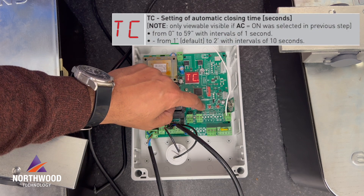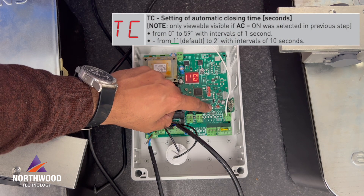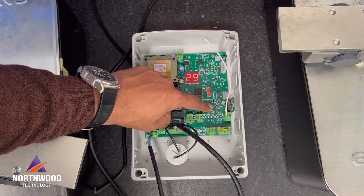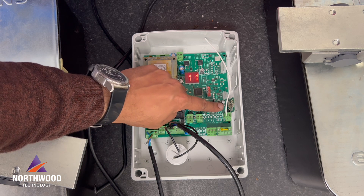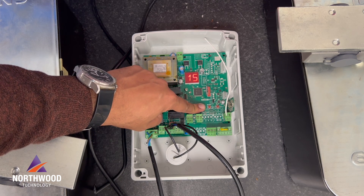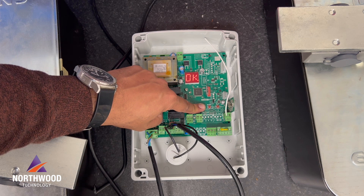TC is the time in seconds that the gate will take to close by itself. I'm gonna choose 15 seconds — that should be okay, but you can choose whatever you want.